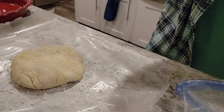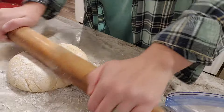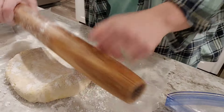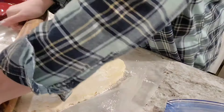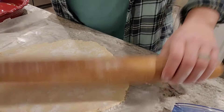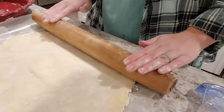This is a pie crust that I put together earlier in the day. It's been chilling in the refrigerator for a few hours. This is an all-butter pie crust — if you'd like to see the recipe, let me know and maybe I can show that in the future. But you can use your favorite pie crust recipe or even a store-bought pie crust if that's what you want to do.